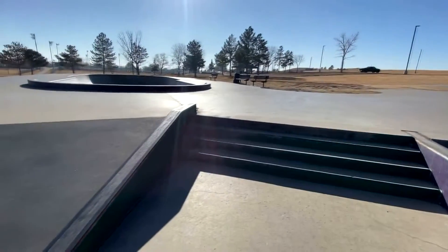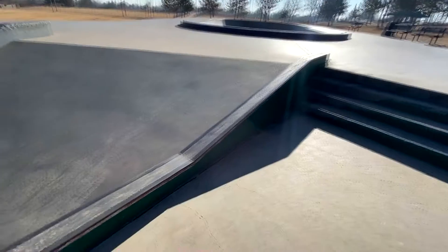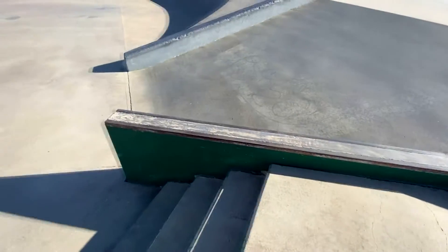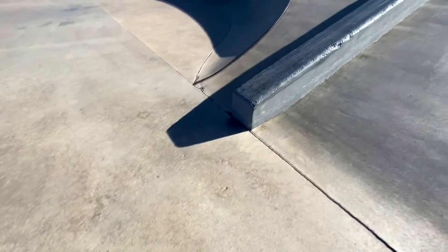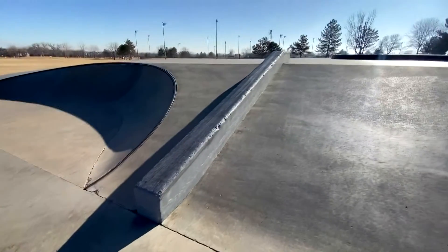Over here we got a couple obstacles that are pretty much useless and non-skatable. Don't really see anyone hitting this, but I think it'd be pretty fun — a 50-50 on like a six-inch tall hubba, maybe 12 feet long, out over the forest. Pretty sick.